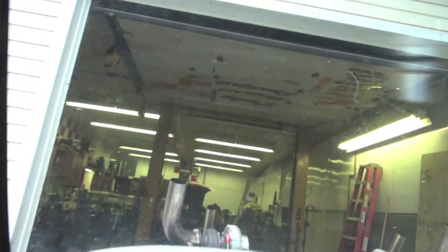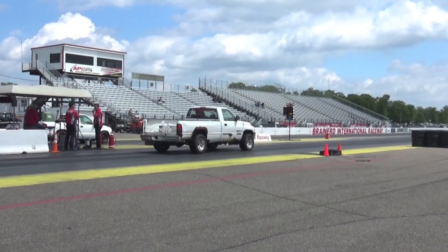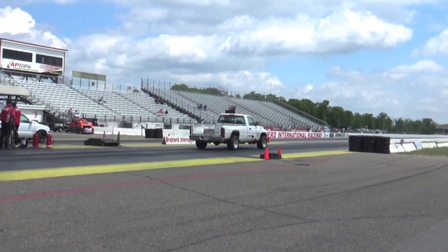In today's video we're going to be taking the low-stall stock converter out and installing a high-stall eBay converter sitting right here in the box. The first thing we need to do is disconnect the battery and pull the trans out. Whitey is a twin-turbo 5.2-liter Magnum V8 — his 60-foot was absolutely trash at 2.5 seconds. We want to get that into the low ones, so we're starting by getting a higher stall converter. Instead of launching at 1600 RPMs, we'll be launching at 2850 RPMs, which is what this eBay converter is listed at.